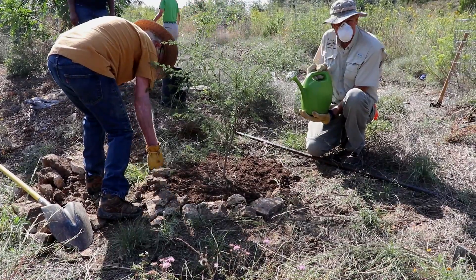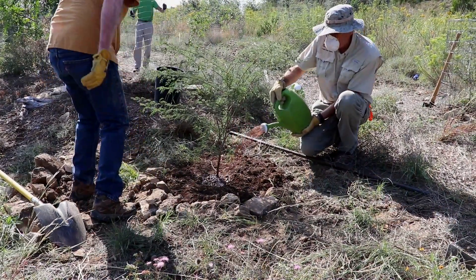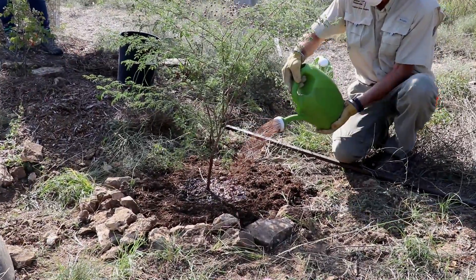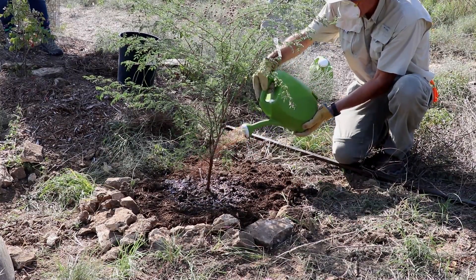This has a mixture of seaweed extract in it, hence the really nice golden color. That's a wonderful protectant for the roots and it helps stimulate growth.